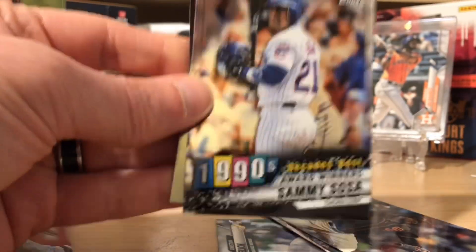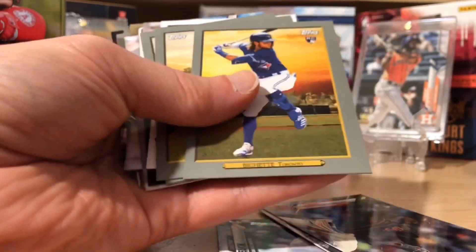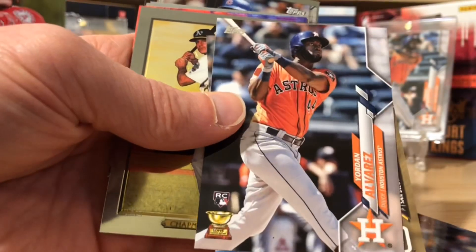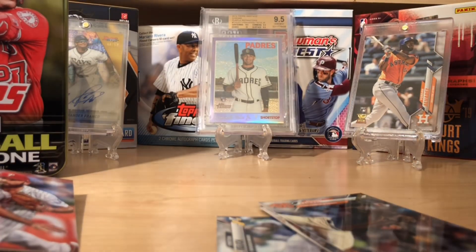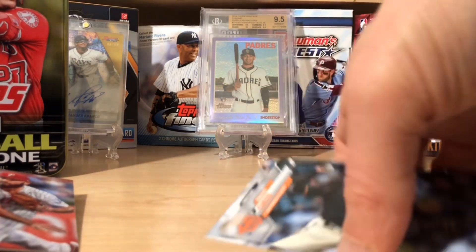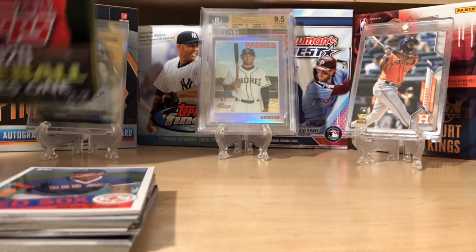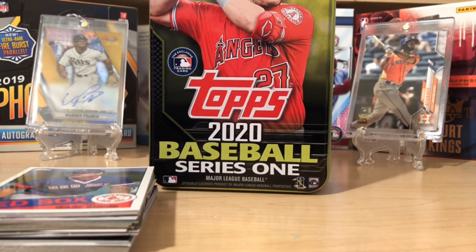I am pretty happy with this — I love Sammy Sosa. Personally, this is a pretty good couple of rookie tins. We got a couple of Bichettes, we did pull a Yordan, and a gold Paddock. So all in all, not bad for about 14 bucks, plus some nice inserts. Let me know if you've ripped any tins and what you've pulled out of them. Please don't forget to like, comment, and subscribe. Happy collecting everybody, and more baseball, basketball, and football to come. Thanks guys!